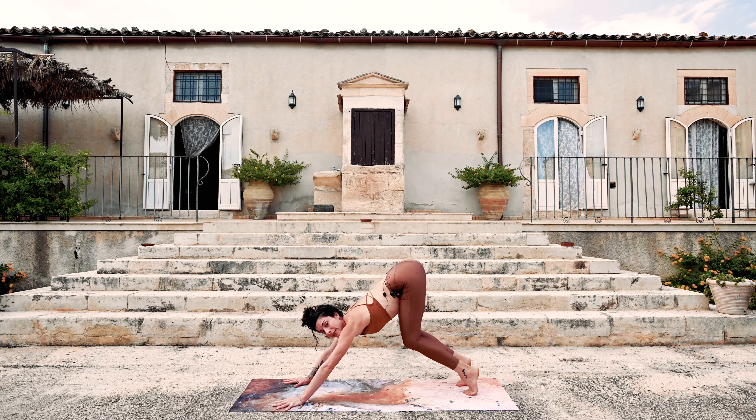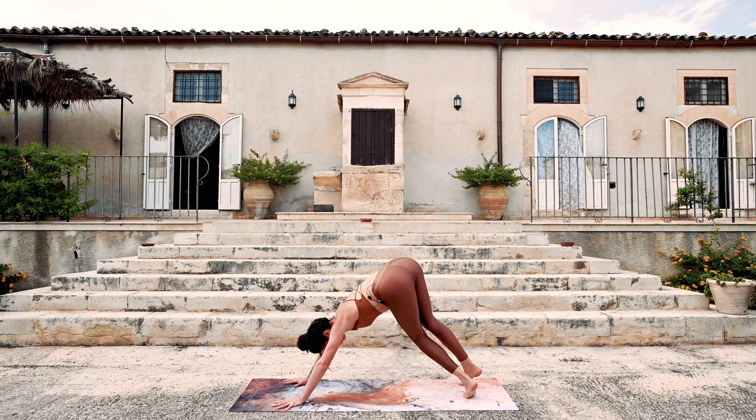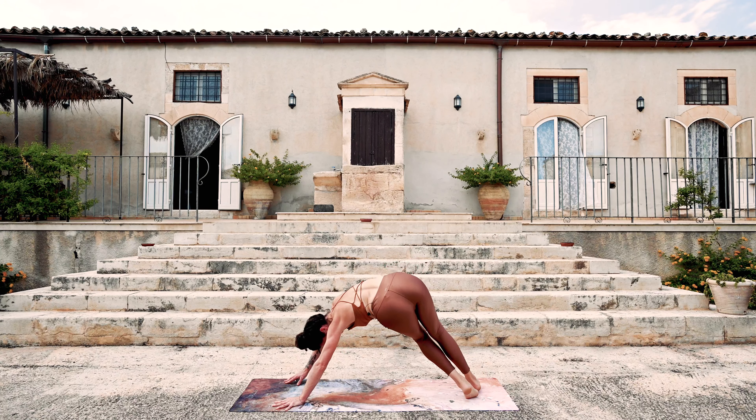Inhale to the toes, bend the knees, send the heels to the right. The right foot comes all the way down, left foot to the toes — leg can be bent. Big side moon. And downward facing dog.